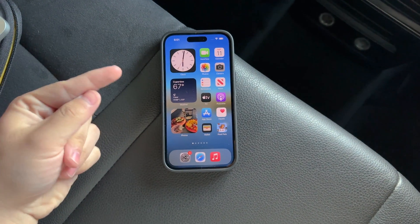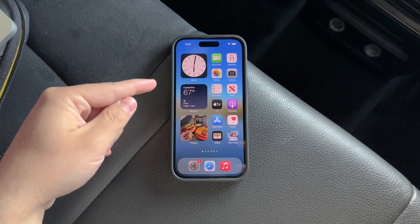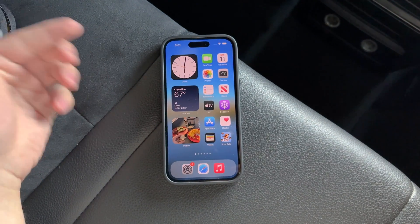Hello everyone, welcome back to Foxtech, where we dive into all things tech. Today we're exploring a somewhat overlooked feature on the iPhone that some say has significantly improved their user experience: Reduce White Point. Let's dive into what it is, how it works, and why you might want to use it.